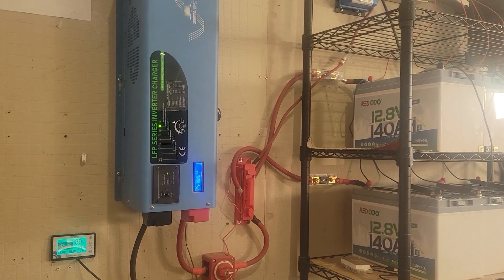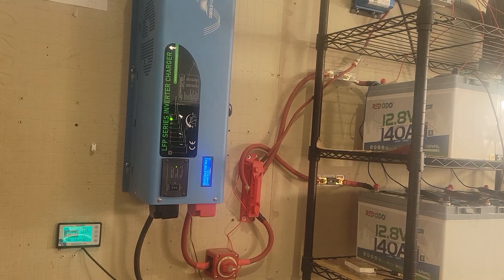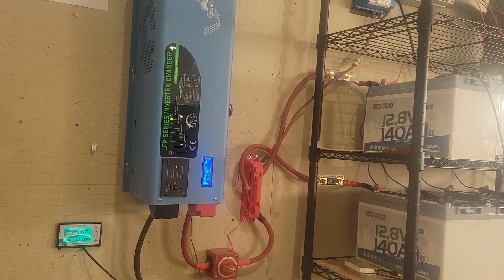This one's a 6,000 watt unit, but it can peak up to — they say — 18,000 watts for a few seconds, and it can sustain like 10,000 watts for a few minutes. Right now we're at about 13% drop.